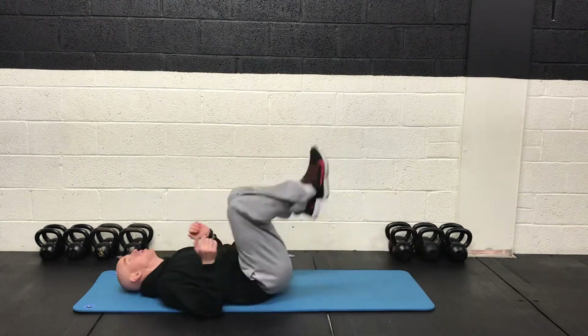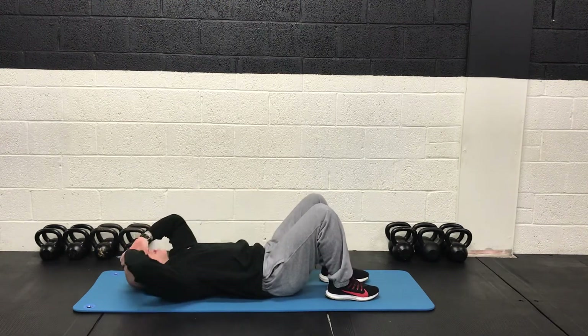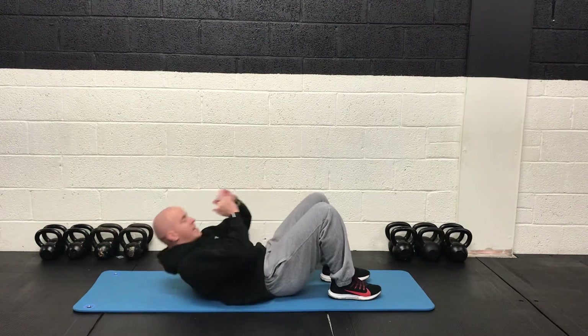We're going to start with a standard crunch. So it's going to be feet planted on the ground and just getting the shoulder blades up off the floor. We're curling the spine, exhale as you come up.